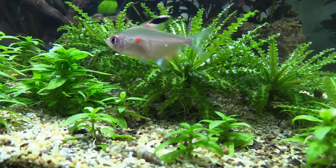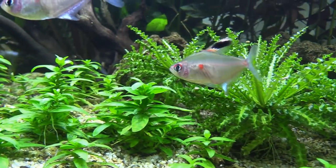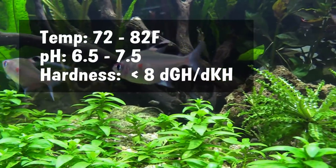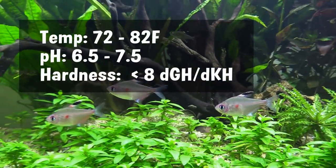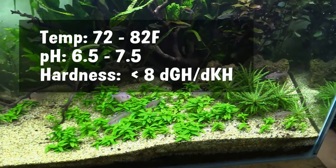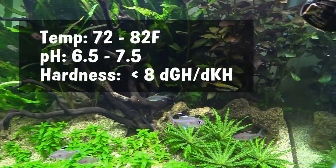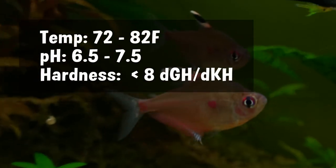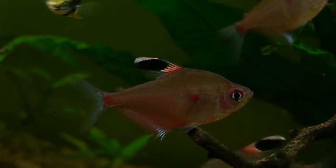It is ideal to keep Bleeding Hearts within the following ranges: temperature between 72 and 82 degrees Fahrenheit, pH anywhere from 6.5 to 7.5, and a total water hardness that's below 8. You won't have problems with these fish even if you're slightly outside of those ranges.